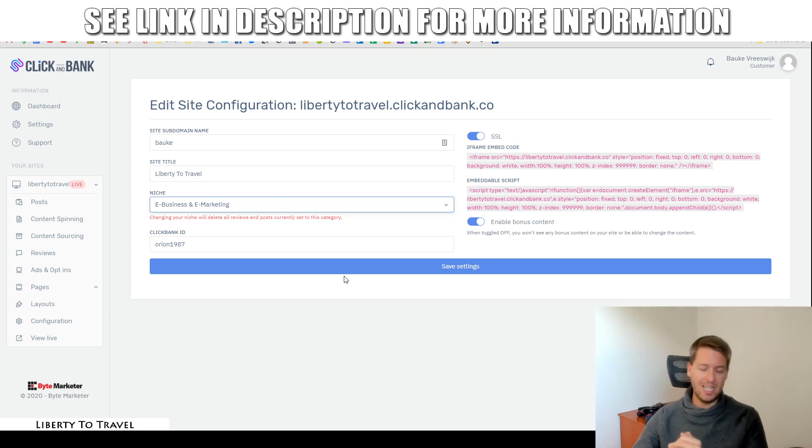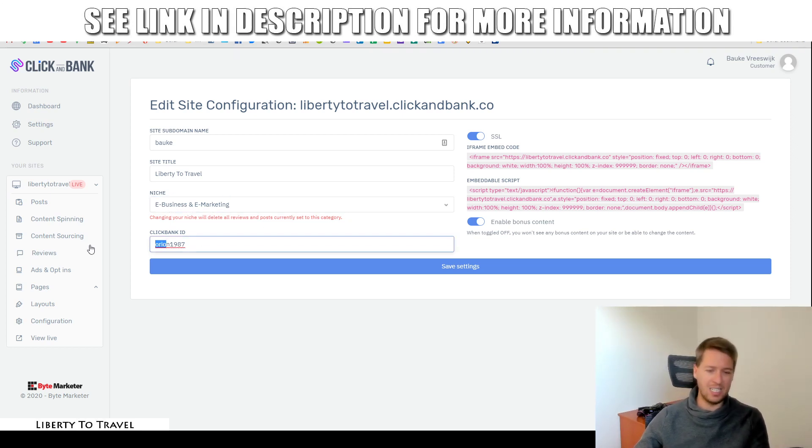In addition to article content, it's going to post reviews of ClickBank products in that niche on a regular basis and continuously post new content on your site so that it stays fresh and up to date, new products get reviewed, and your site has a chance to start ranking on Google. If you do change the niche after your initial site configuration, you will lose all the content on your site and it's going to restart with the new niche. And of course, you put in your ClickBank ID so that when you make sales of these ClickBank products, you get credited as the ClickBank affiliate.